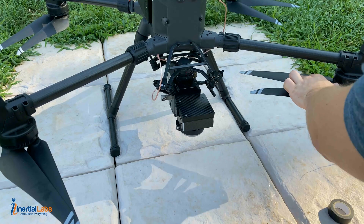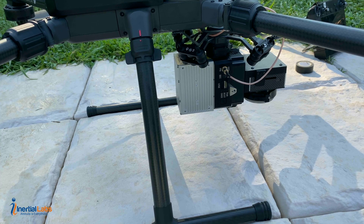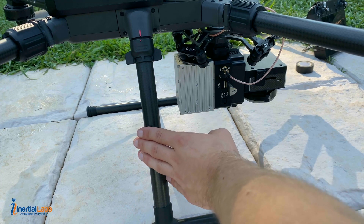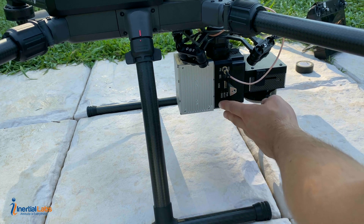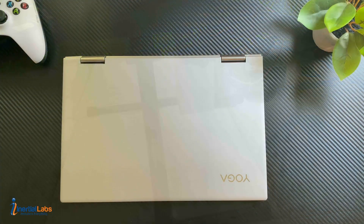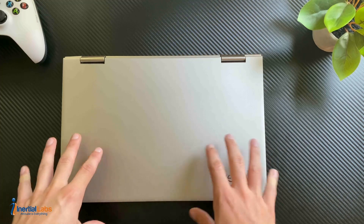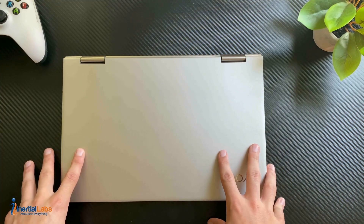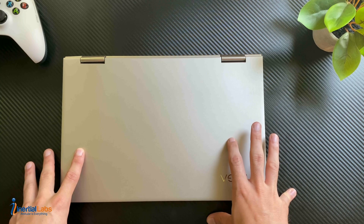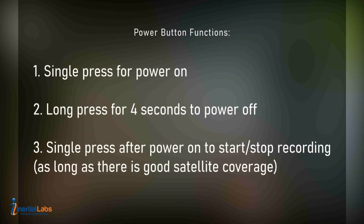We can double check to make sure the propellers are not intruding on the cable itself — and we can see that we are good to go. Go ahead and power on the unit. Make sure your drone is on first because it supplies power to the recipe, then hit the power button. You will see the three boot lights come up. The power button has a couple of functions: press it once to turn on, then hold down for four seconds to turn it off.